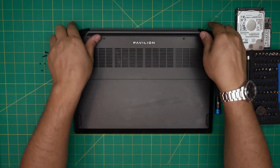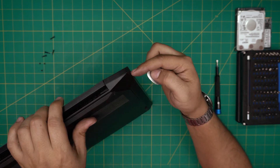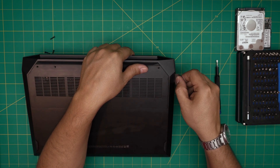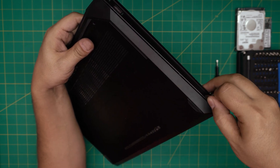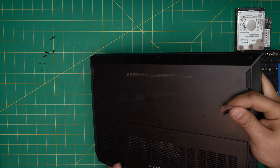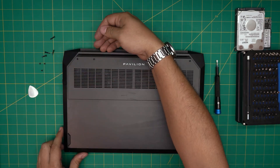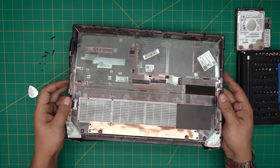Once the screws are removed, grab your opening tool. Start at one corner near the power jack connector — stick the guitar pick right after the hinge, about one or two millimeters in, and flip it toward the outside. You'll hear tiny clicks; that's what you want. Work your way every centimeter toward the front corner, then all the way around. Once the front and sides are done, grab the cover and wiggle it — the back releases automatically.